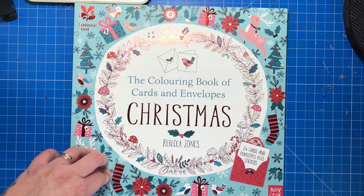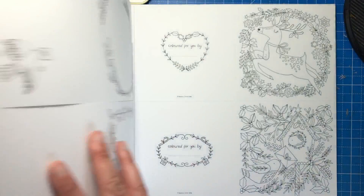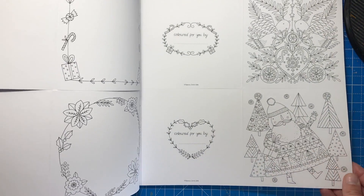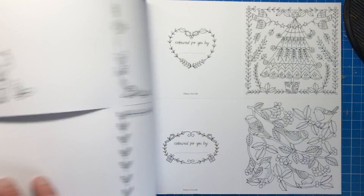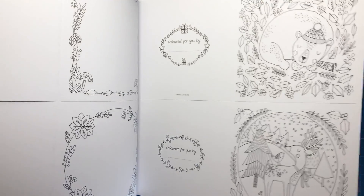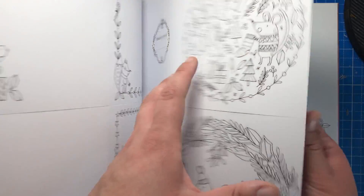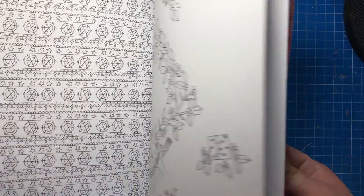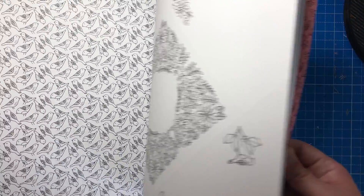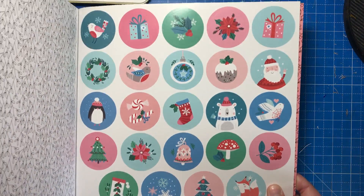And this one is another Christmas one of cards and envelopes. This is the Christmas cards and envelopes by Rebecca Jones. So these will go along with your Christmas gift boxes. Started colouring this one here as you can see. We've got Santa, big jolly fat Santa. We've got foxes, Christmas trees, robins, little penguins with scarves. I love this sort of snow globe scene here. We've got stockings, Christmas trees, birds, wreaths and then onto the envelopes again. And at the back, of course, we have our sealing stickers, all Christmas themed in lovely pastel shades.